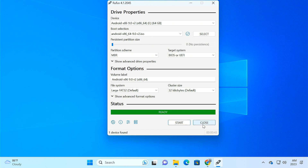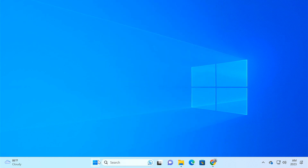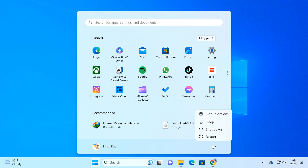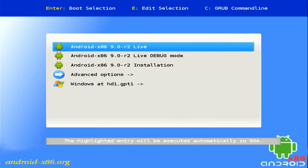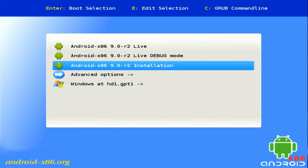Once the bootable USB drive is ready, close the Rufus tool, then restart your PC. While the system is restarting, press the designated key to enter your boot menu. Here you need to select the USB drive as the boot device and hit Enter. Now it displays the Android x86 startup screen. Select the Android x86 installation option to begin installation of the Android operating system.